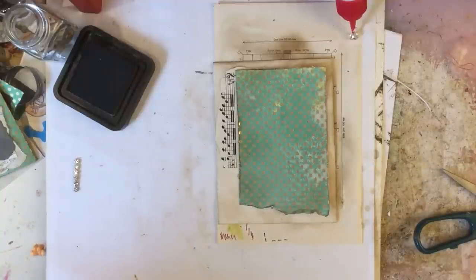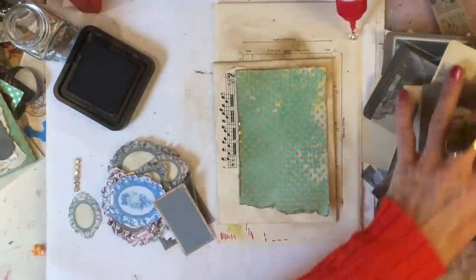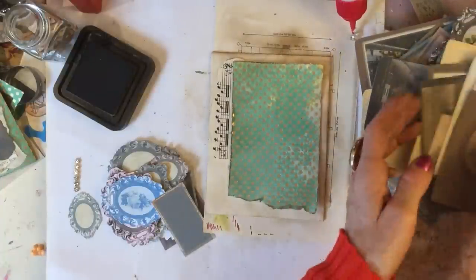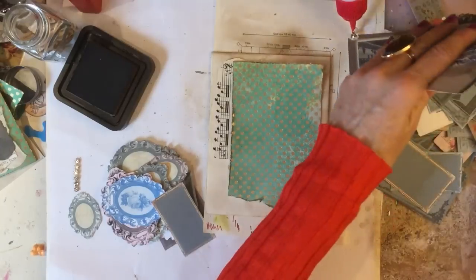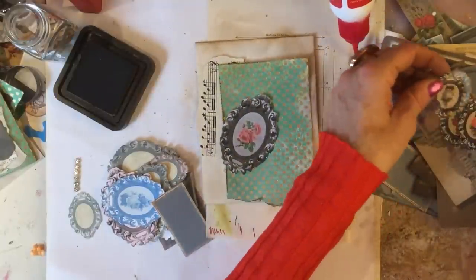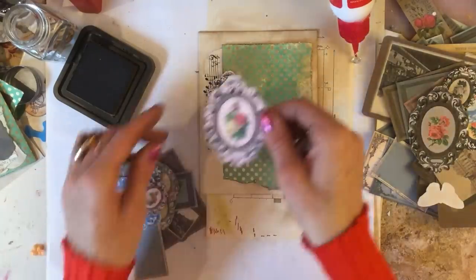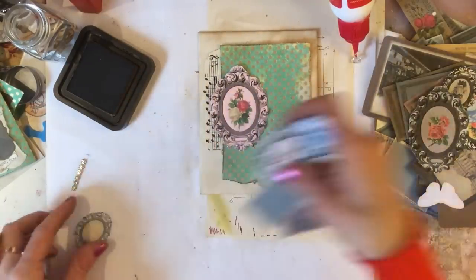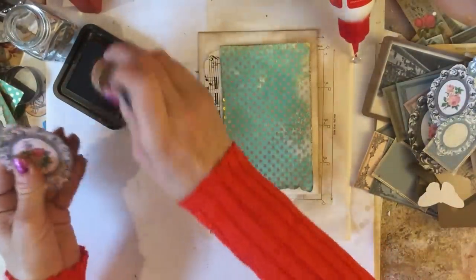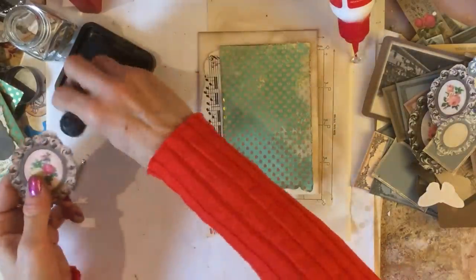Let's have a look and see what else we've got. I've got down here beside me a few things that I've been fussy cutting over Christmas when we've been watching films — I haven't really been feeling very well. I've got my rose cameos which we've not used on this, so we could use one of those. That's quite a nice color match — oh, we've got a pink one actually, that's quite nice! I'm just going to ink this up — that just tones it down a bit and ties it in with the colors.